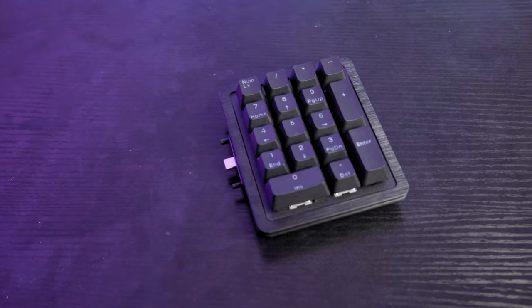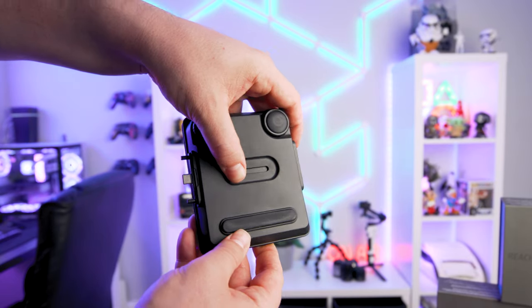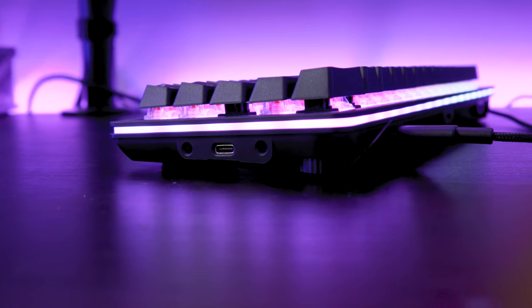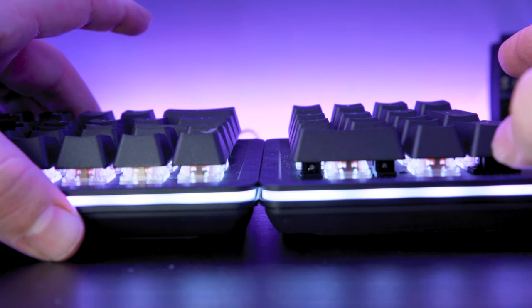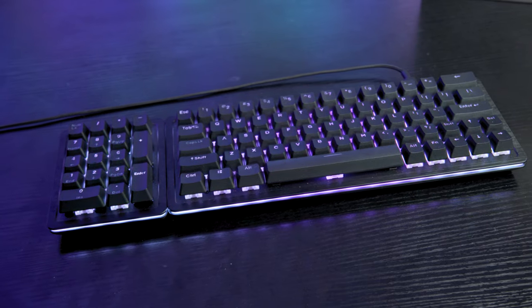I mentioned earlier the number pad. This is also a fully modular piece of kit that you can choose as an add-on, either when you purchase the keyboard or at a later date. The great thing about the additional keypad is the fact that it can sit on either side of the keyboard. There is a switch on the underside of the keypad that you can flick left and right to change the connection. If you're a bit more of a traditionalist, you might opt for the keys to be on the right like a traditional keyboard, but you've also got the chance to have a set of hotkeys right next to where you would usually place your hand for WASD. Placement is a personal preference for your playstyle, but it's definitely a welcome feature.